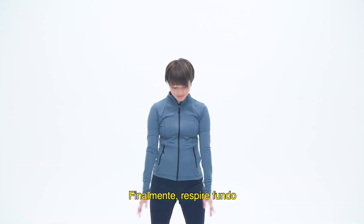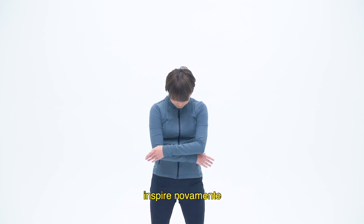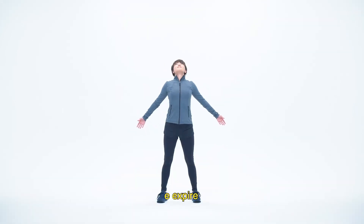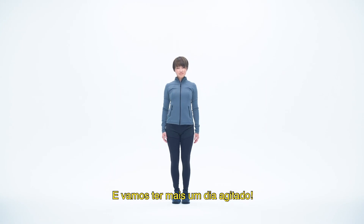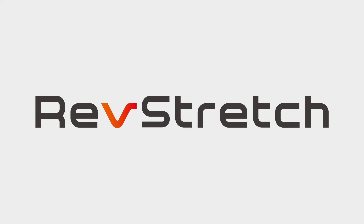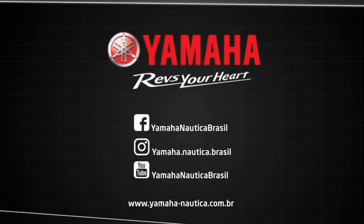Finally, take a deep breath. Inhale and exhale. Inhale again, then exhale. Take one last deep breath and exhale. Let's have another Rev Day. One, two, three, four, five. Let's have a break down. Thank you.